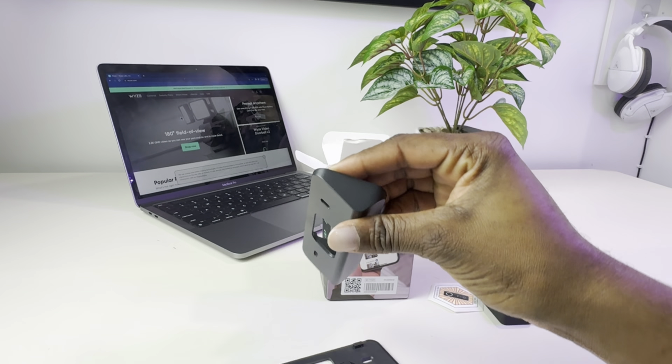This is what the doorbell looks like at night with infrared night vision on. This is how it looks in the morning with the sun coming up, and this is how it looks in the afternoon.